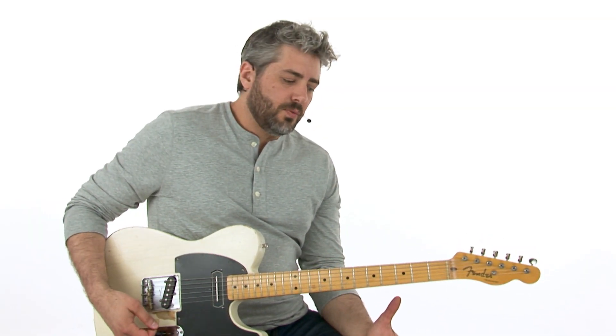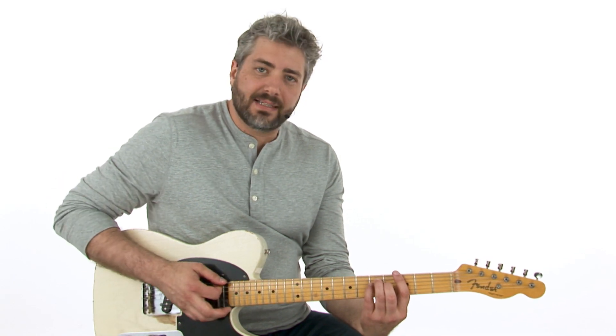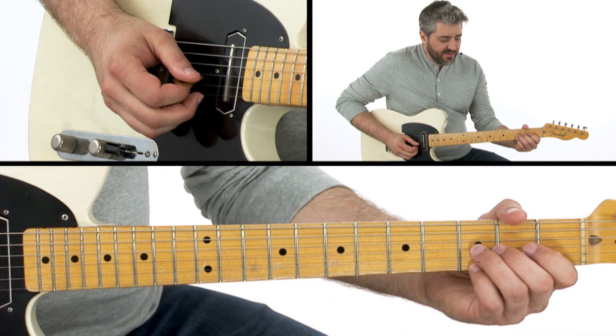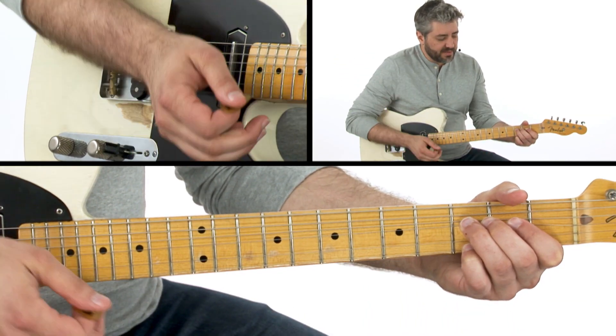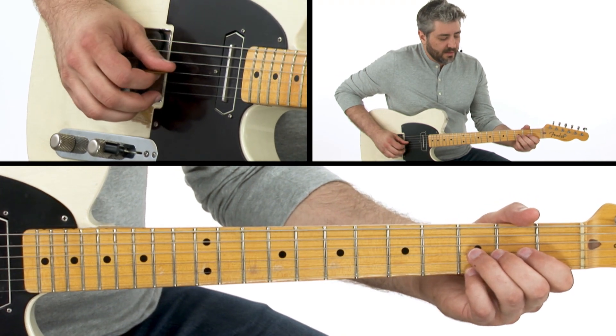I start off this solo with some steel bends, and I'm visualizing this G chord shape — just visualizing chord shapes to find chord tones. I'm doing a half-step approach into that third, then playing that G up on top. So this is essentially a double-stop lick; I'm making up a double-stop lick here.